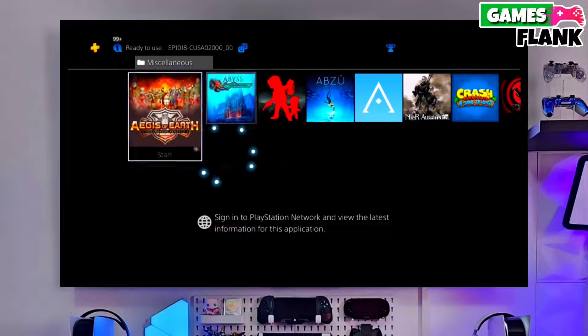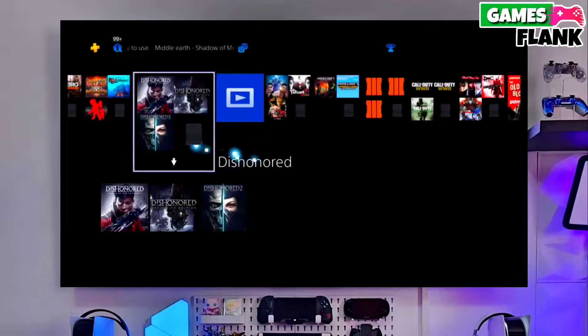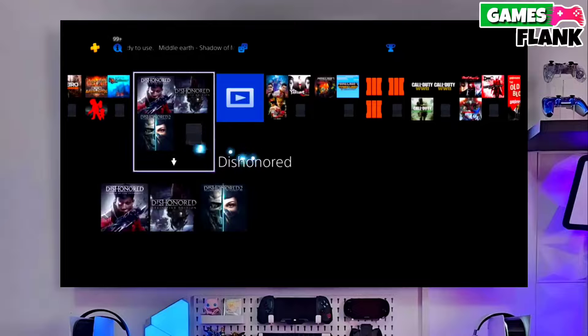After plugging your pen drive, you just have to copy the jailbreak file in your PS4, and then simply select jailbreak and then select Golden in your PS4. Now you can enjoy your PS4 with a lot of fun things.